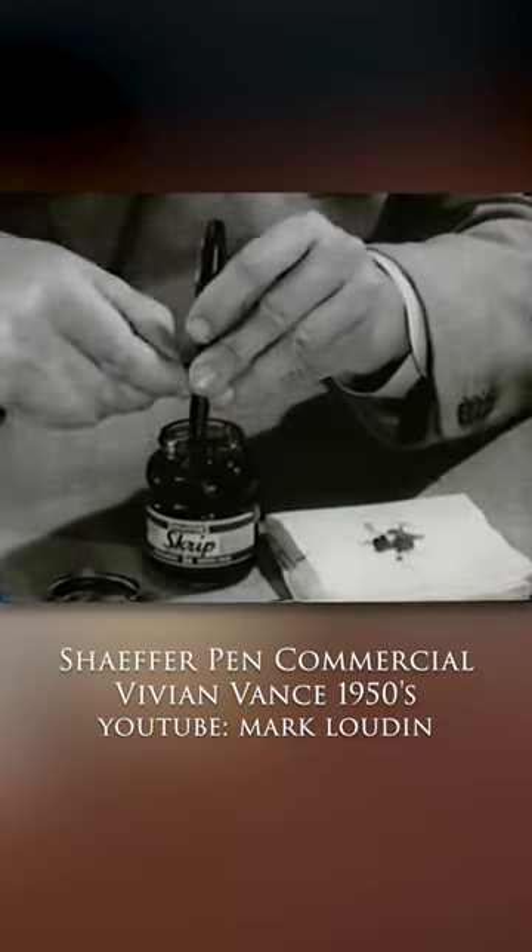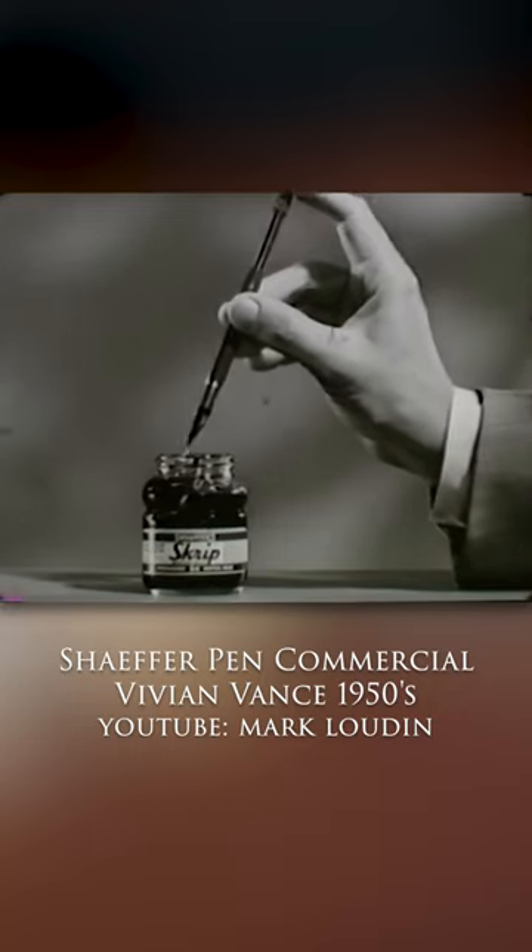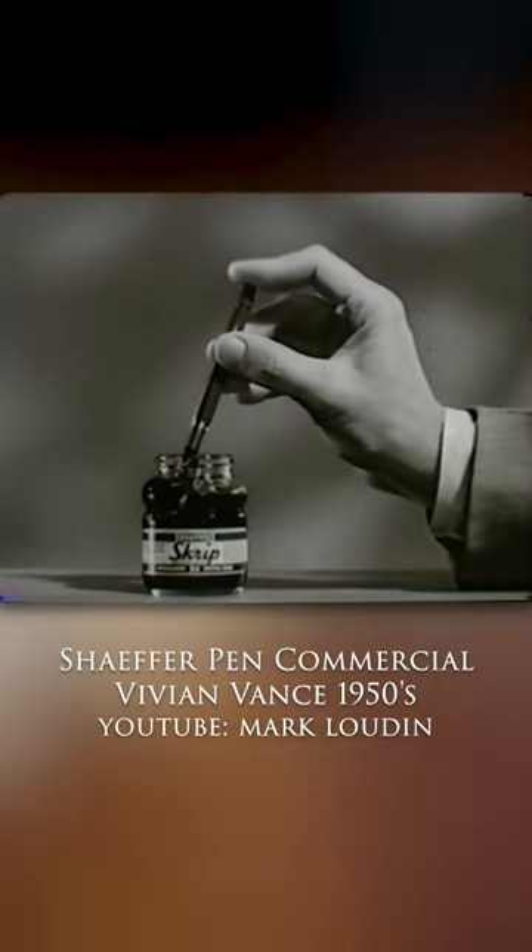The snorkel tube in the feed allowed for the pen to be filled without getting ink on the nib or section, a big selling point to consumers who were tired of getting ink on their fingers.